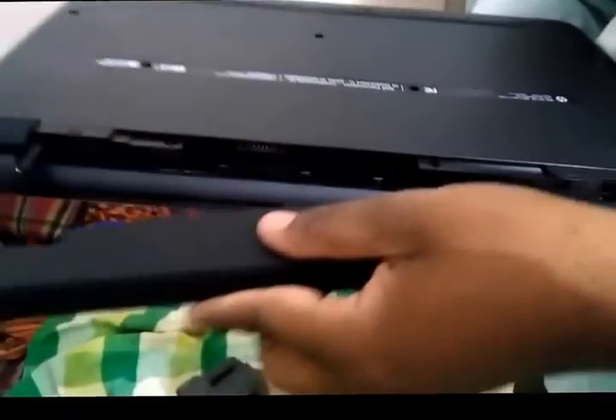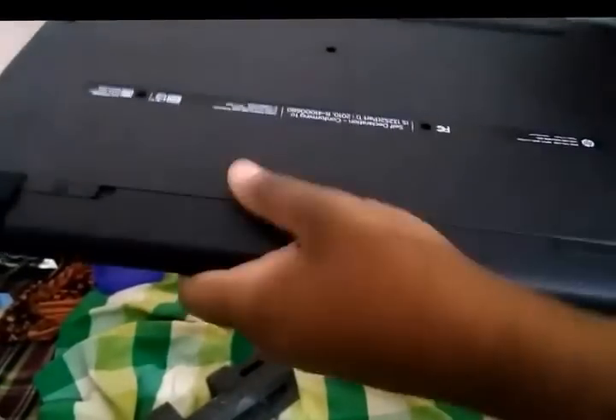Nothing from the back side — we just need to plug in the battery. Let me open it.